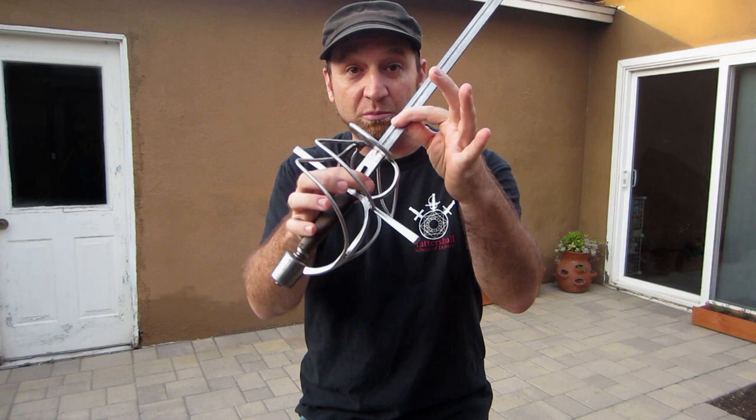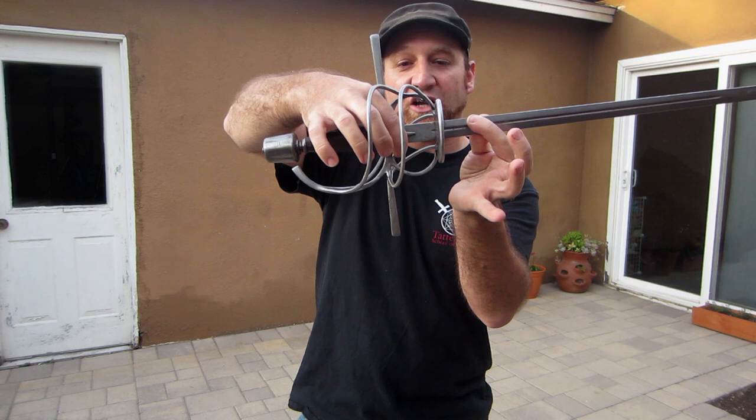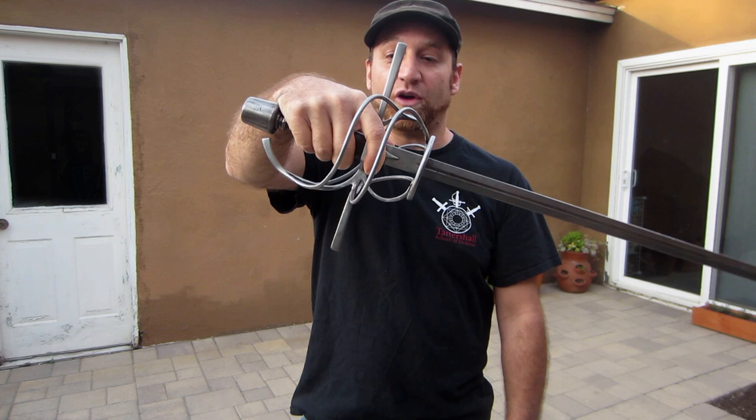Then we take the body of the hand — the big meaty part — and put it on top of the grip. So: thumb on the quillen block, the flat of the finger on the quillen block, the index finger just barely touching the sword, and then the whole rest of the hand goes on top. We wrap the other three fingers loosely around the grip. My hand is sitting on top of the sword, and that's what stops it from falling out. The weight and gravity of the blade goes up into my hand — I'm not really gripping it with my fingers, just pinching the quillen block.